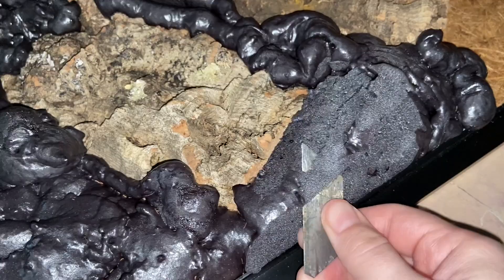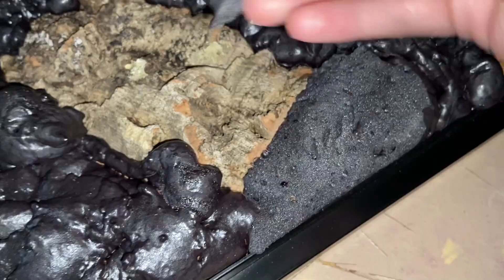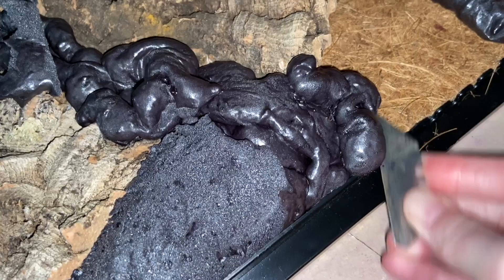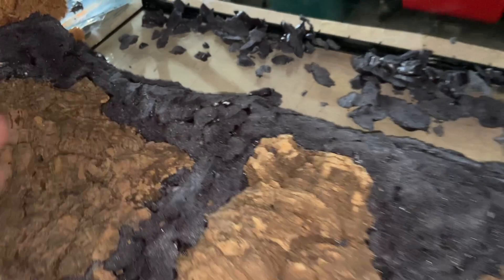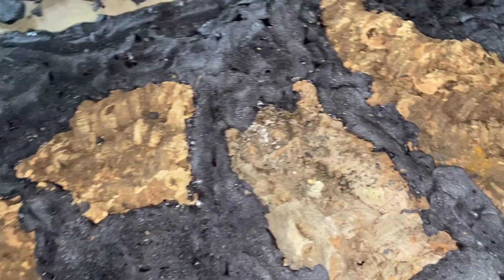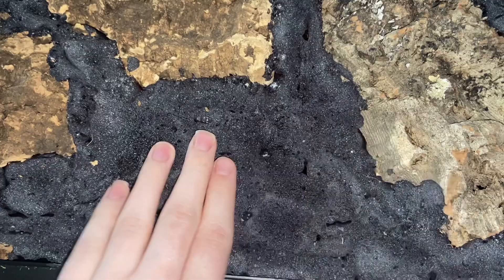Here I am carving the foam. I'm using a razor blade — I can't recommend that as the safest option, but I do like it. You can also use a knife, or even the little serrated blades from a pumpkin carving kit — that works just fine. What you want to achieve is a surface that has been completely carved, because the silicone is not going to stick to the non-porous bits — it'll stick better to the porous, carved part.